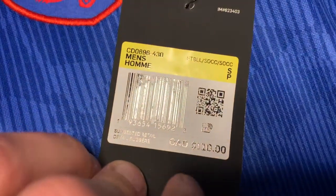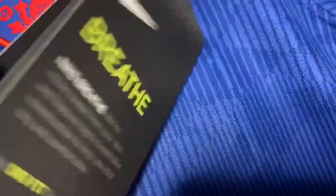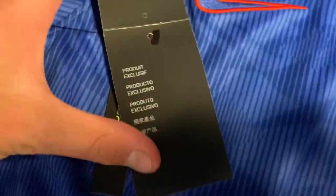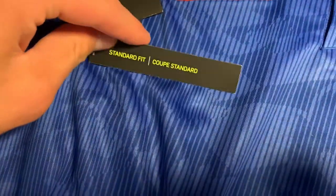Looking at the tags here — I bought this in Canada so it's Canadian $110. There's just the breathe tag, the technology tag if you want to pause and read. The other tag is the official England tag, exclusive product. It's the standard fit, so that's going to be the details of the shirt.